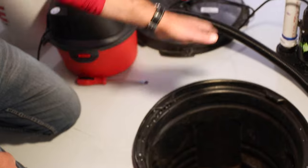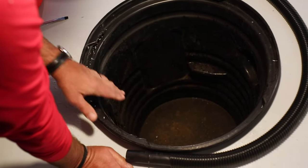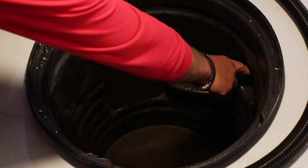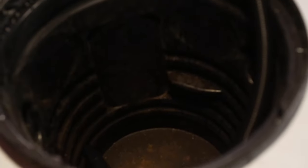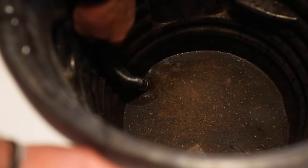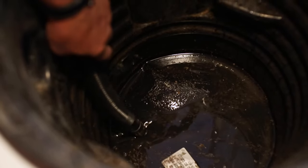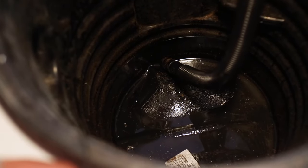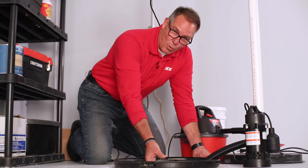Whenever you remove a sump pump out of the pit, it's a perfect time to look down inside and clean any debris that might be in there. A sump pump — unlike an ejector pit — is taking groundwater into this pit and then the pump is pumping it out. Typically there are drain pipes that come in from the side; if you see any leaves or debris, just take your hand and pull it all out. I'm going to use a shop vac to pull all that out, which is probably the best way to do it. You don't have to get everything out, but you want it as clean as possible so when the pump goes back in there's nothing blocking its path to get the water out as quickly as possible.